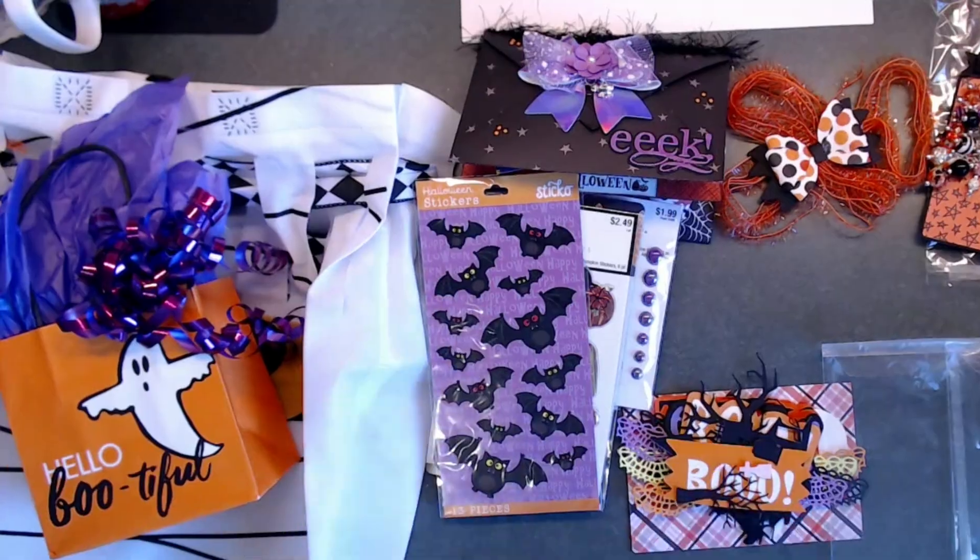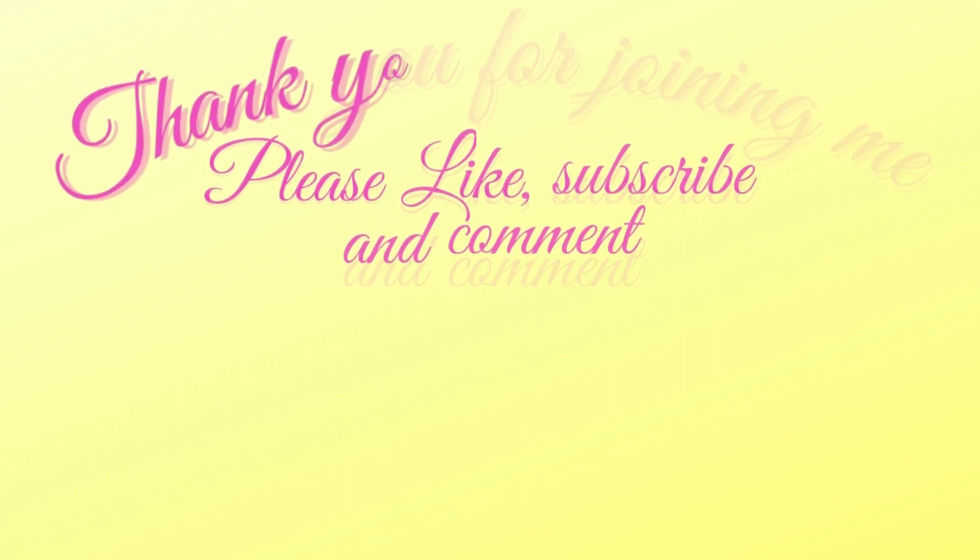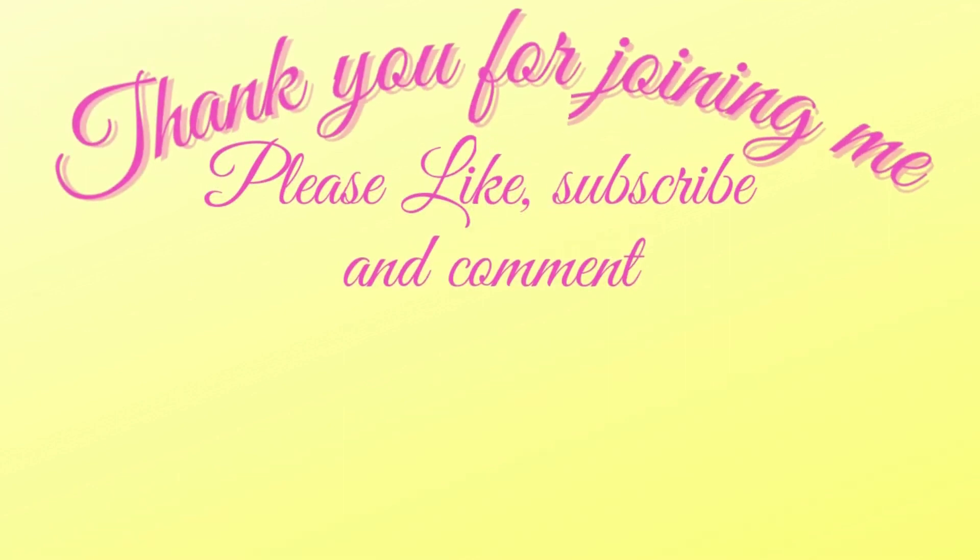Thanks for joining me today! Don't forget to like, subscribe, and comment, and hit that bell for future notifications on all upcoming videos and events. Down below I have some more fun crafty videos for you to view - have a great day!